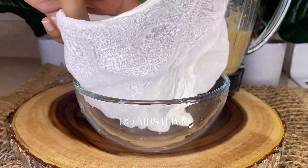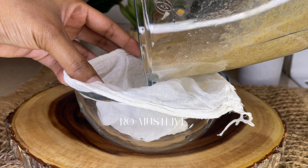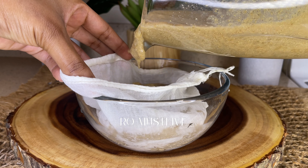Now you just want to run the hair mask through a cheesecloth to get rid of the little seeds from the fenugreek. You don't want to get those stuck in your hair.